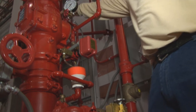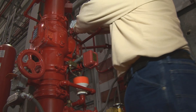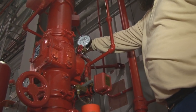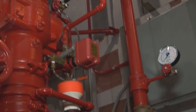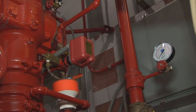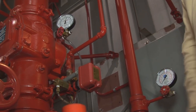Then you pull your pan up and it should start to build pressure. Now you got pressure on your deluge valve and you close your ball valve to verify that it's holding pressure. Once you have verified that it's holding pressure, you go ahead and open that back up. That stays open.